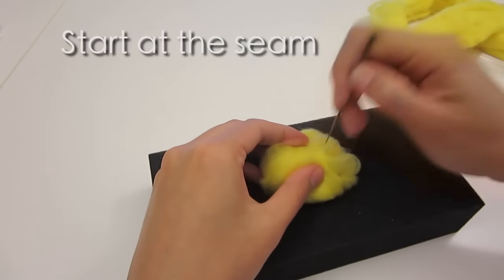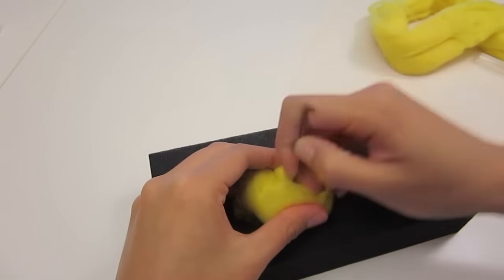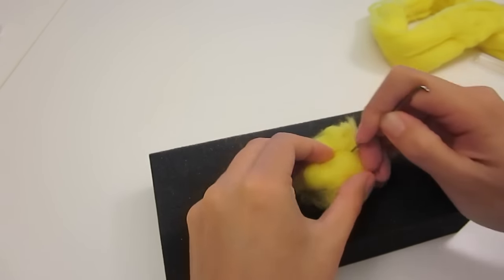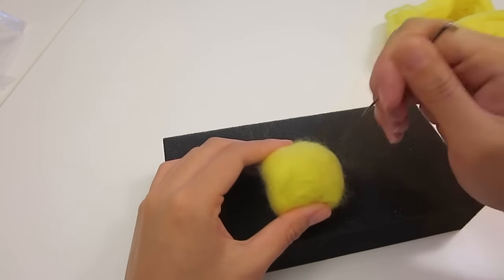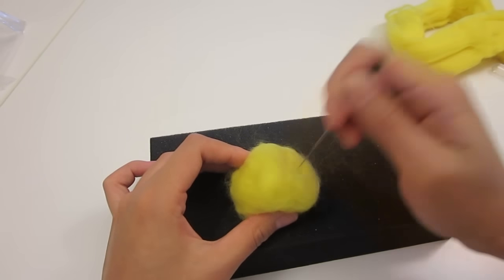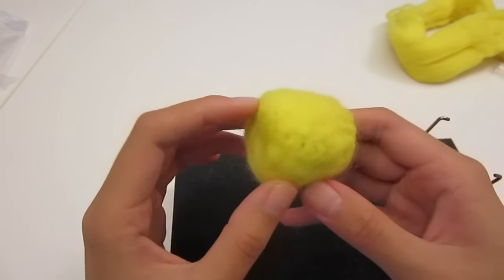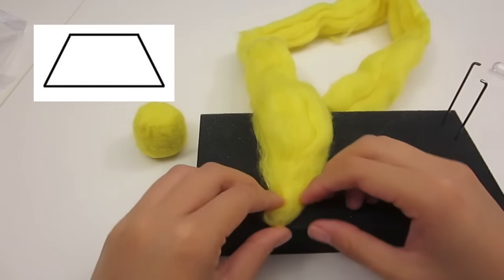It's better to start stabbing at the seam to secure it in place, then evenly stab the felt from all sides to form a ball shape. Remember not to rage quit when it's messy at the beginning, and always remember the more you stab a place, the more flat it will be. Once you have a ball shape, I'm going to concentrate on stabbing two opposite sides so it's a little flat, because Pikachu's head is more of a trapezoid.